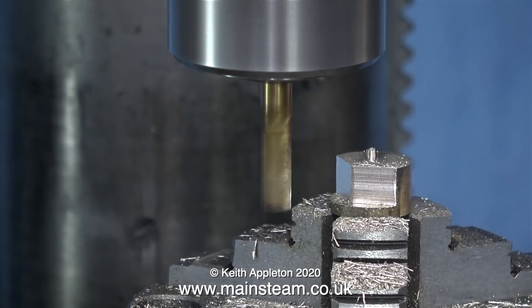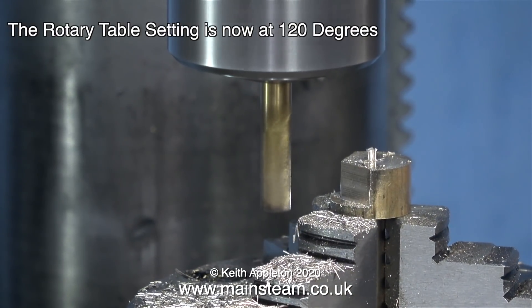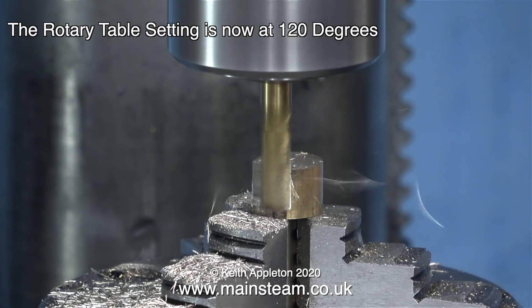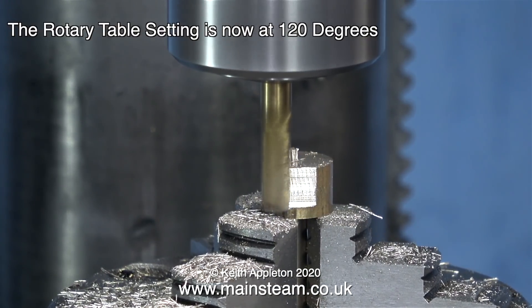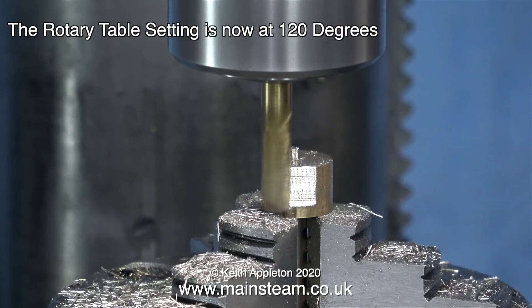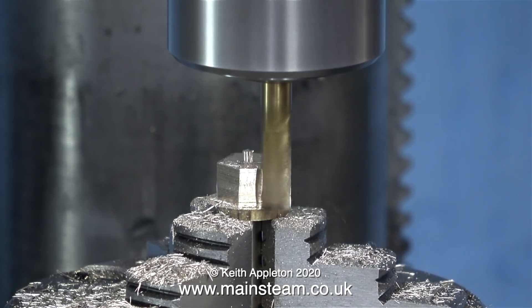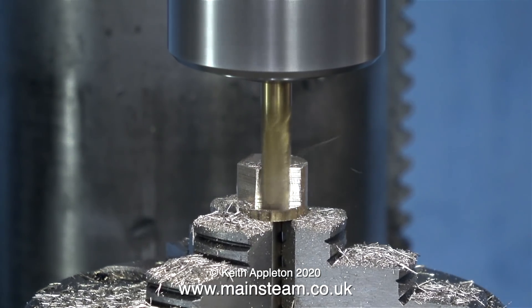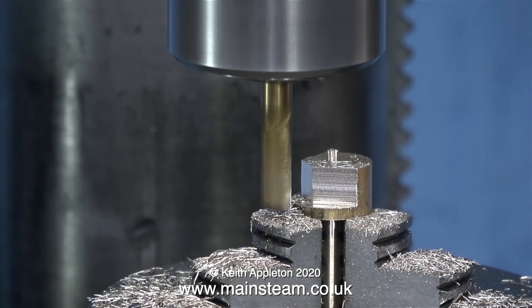After milling the first flat of the bolt I rewound the cross slide, then I set the dial on the rotary table to 60 degrees and repeated the process, winding in the cross slide hand wheel to the same mark as I did for the first cut. On screen I'm now showing the 120 degree cut. For the next cut I wound back the cross slide handle then set the rotary table to 120 degrees. Because this is a small cutter I'm only taking small cuts — I should have used a larger cutter but this one was already in the milling machine.